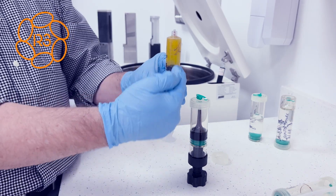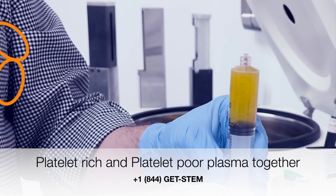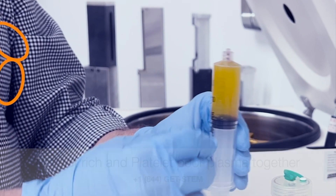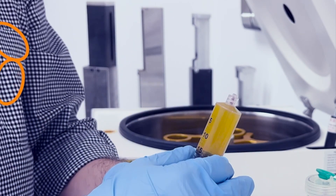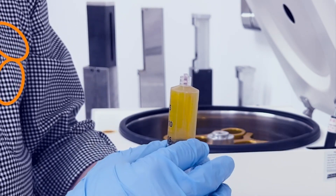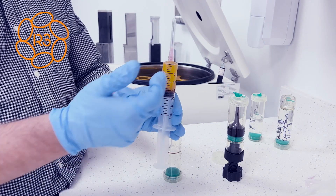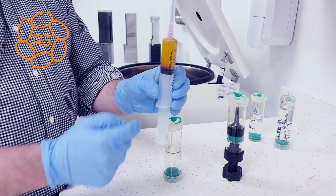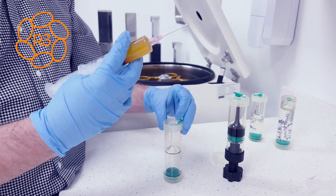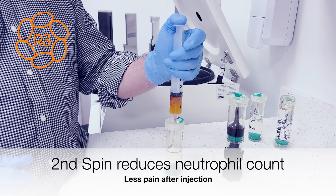So this is our PRP plus our PPP together. Now I'm going to do a second spin to really concentrate the platelets and also lower the leukocyte count — the white blood cell count — so that it won't hurt as much today, tomorrow, and whatnot. This is the PRP and PPP combination with a few red blood cells in it. What I'm going to do is prepare it for a second spin by putting the fluid into a second kit.